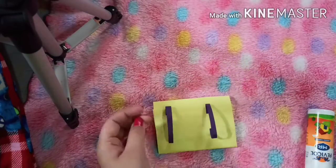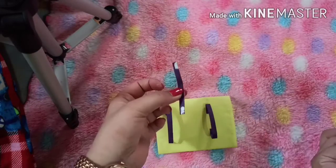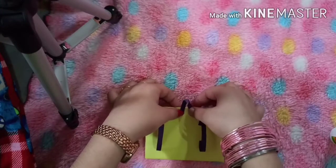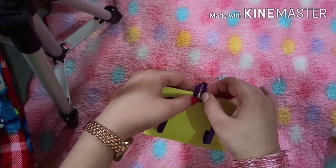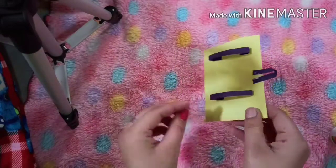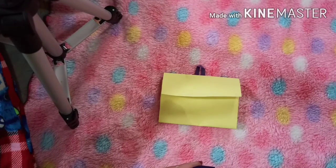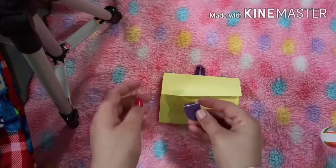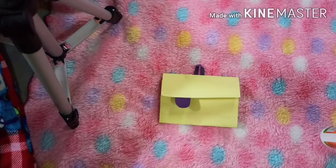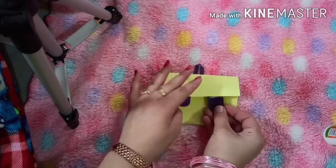Now we will paste a small strip. For that, you need a small strip. Put the favicor on both the ends and paste it on the bag. So, our half of the bag is ready. Now we will make the buttons of the bag. Put the favicor on the button and paste it on the upper fold like this. Now paste the another button.